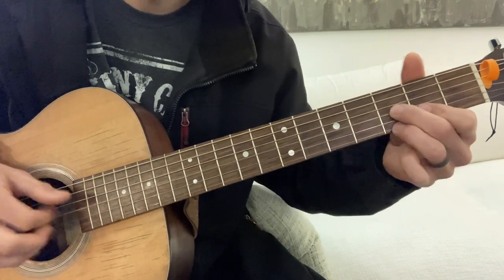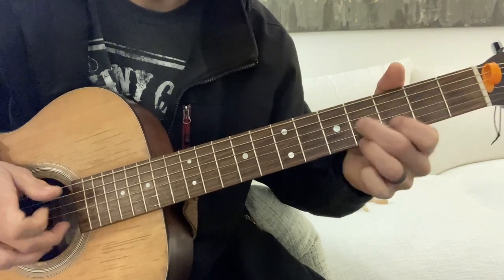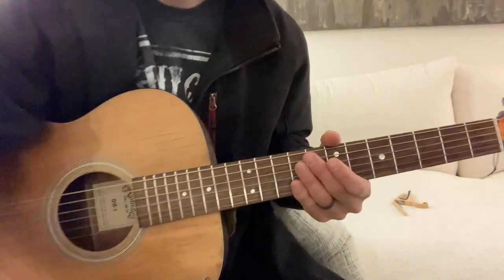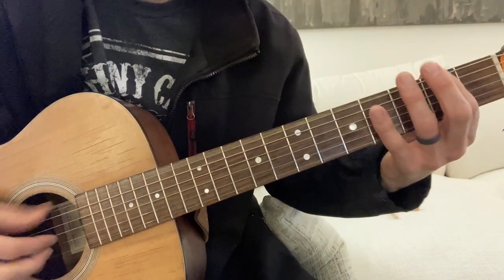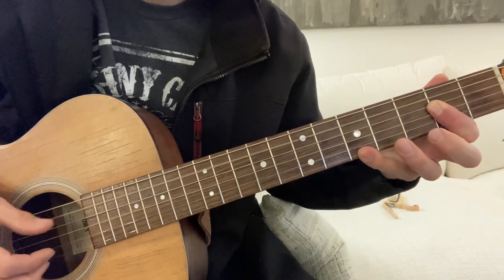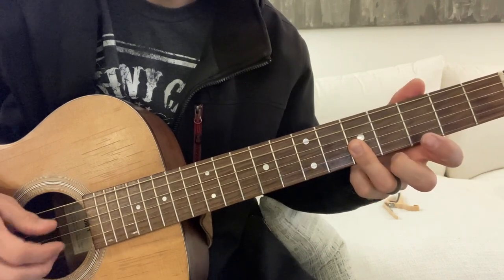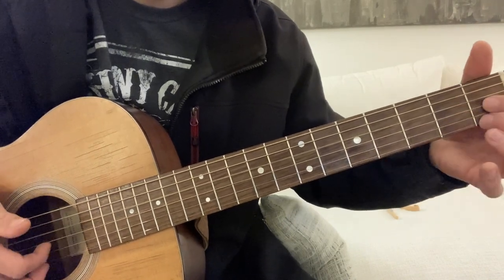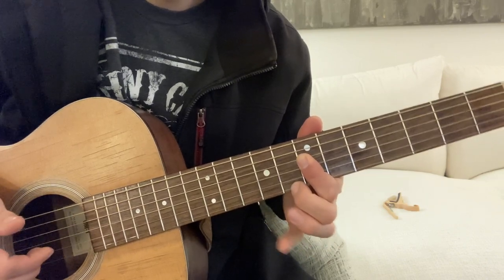This next part of the song is where it switches to A, and goes like this — just those three, to D.